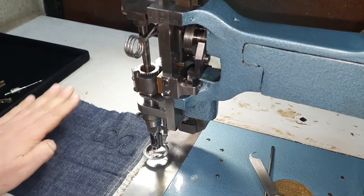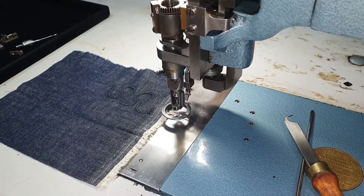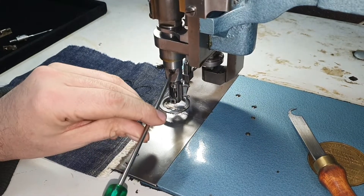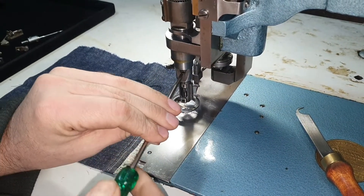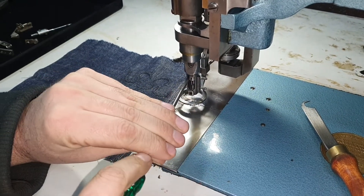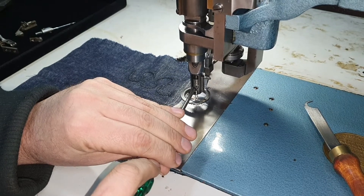As mentioned earlier, we will need to lower this section by pulling down the handle until the screw up here is visible. Loosen this off — you'll need a narrow flat head screwdriver. You don't need to take the screw all the way out in order to drop this down; you'll see that drop down with ease.